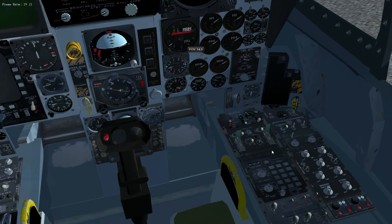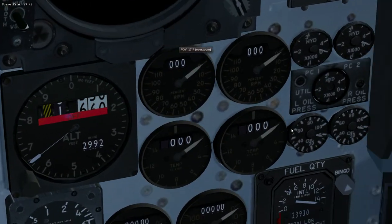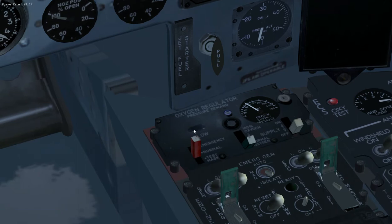If we zoom in and look at the hydraulic gauges — making this really big — you can see the one in the middle marked 'utility.' That's the utility circuit used to start the jet fuel starter. The two above are the primary and secondary circuits.